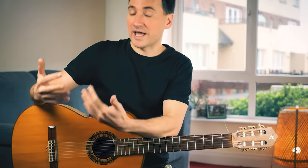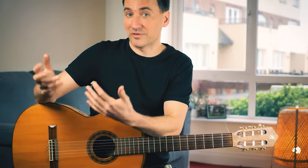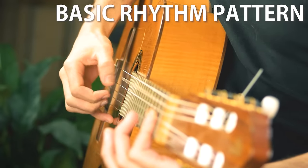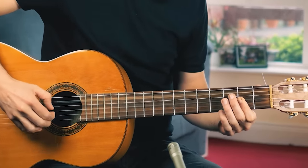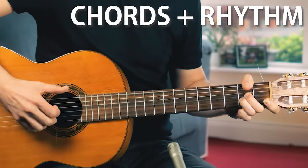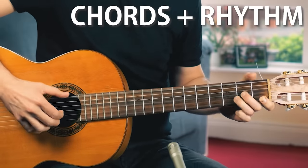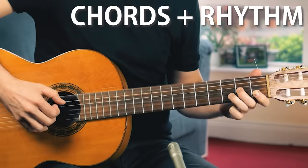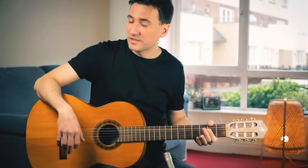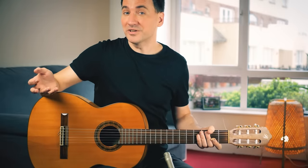Now the next step is to add the basic rhythm part — remember? Like that. And simply add the chords. Here we go. And that already sounds pretty good, right?